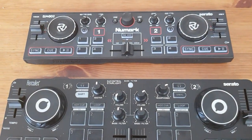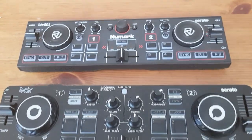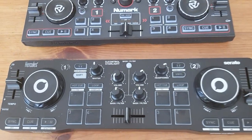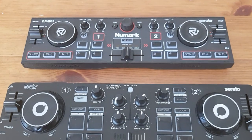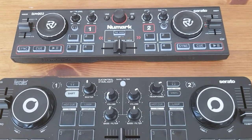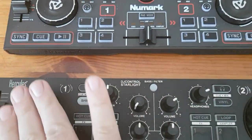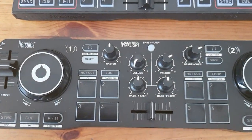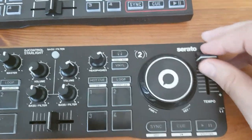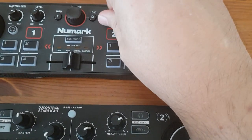They're both about the same size. The Starlight is a little bit bigger and they're both plastic, both probably meant to be sitting right in front of the laptop for very tiny setups and maybe on-the-road setups. The build quality is of course very plastic on both, but it seems to be a little bit better on the Starlight. The faders and knobs especially seem better on it — the Numark's are much more loose and just feel cheaper.